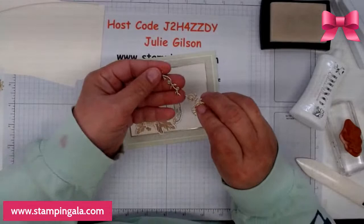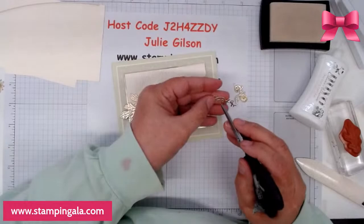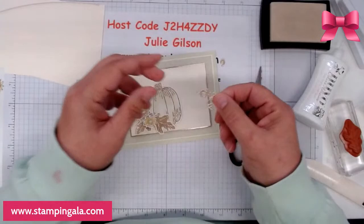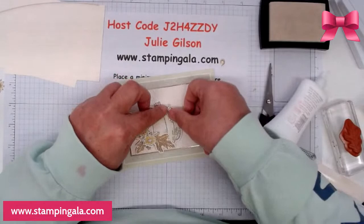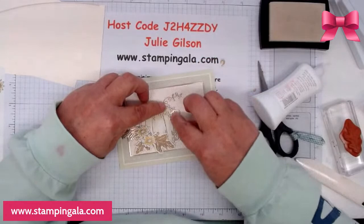Now we're going to take a couple of these curlicues — let me find my scissors. This is in the same die set that goes with the Hello Harvest. I'm just popping these out and putting this one down like that. Then this one is going to go up here — just like that.